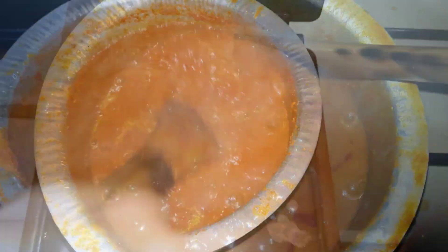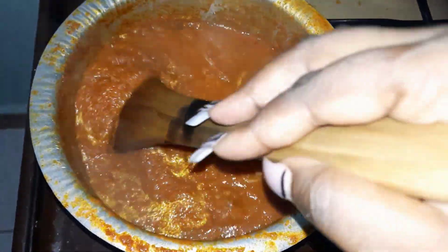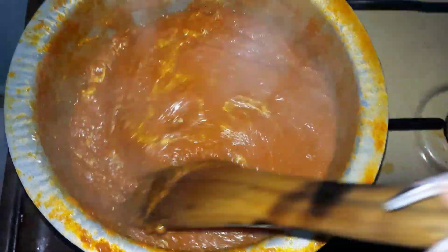You know your pili pili is ready when the oil starts to come up and separates from the tomatoes. So our pili pili is ready!